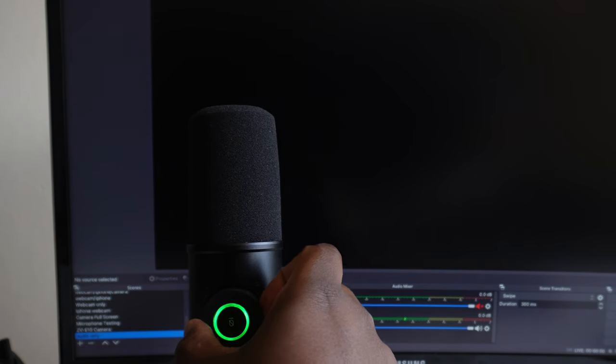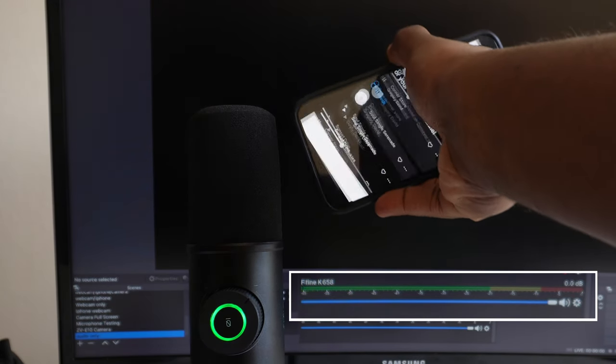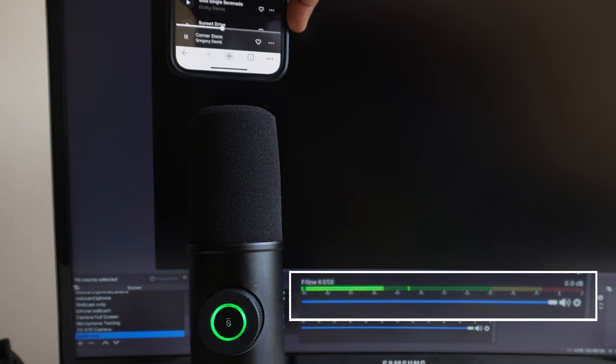I'll show you how well the microphone rejects sounds from its sides. With the gain set at its lowest point, I'll play some music from my phone starting at the top of the microphone, which picks it up quite nicely. Then by moving the phone away and down the side of the microphone, you can see from the audio mixer that no audio input is being detected, meaning you can record without worrying about background noises interfering. The mute control, when pressed, completely reduces the audio input quickly to zero — obviously useful if you're mid-stream and need that quick cut of audio without having to do it via software.